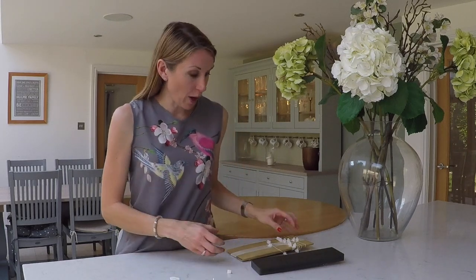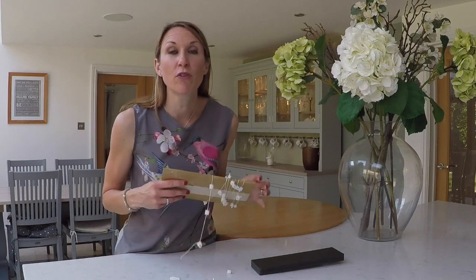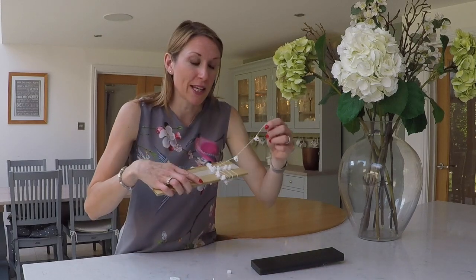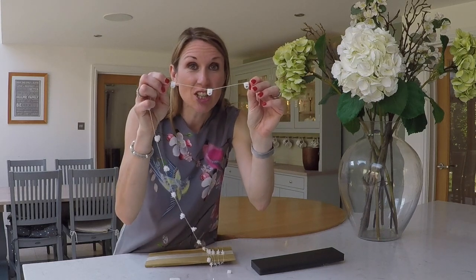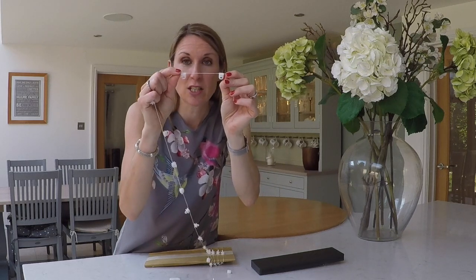On some of the curtain tracks we also offer the option of wave gliders. You need wave gliders if you're going for the wave heading on your curtains. This is a contemporary curtain heading style that gives a uniform fold and really gives the look of an eyelet curtain but with the functionality of a curtain track - you still get curtain hooks on the curtain. The gliders make it wave compatible and they come on a string in a fixed position, which gives the wave effect.